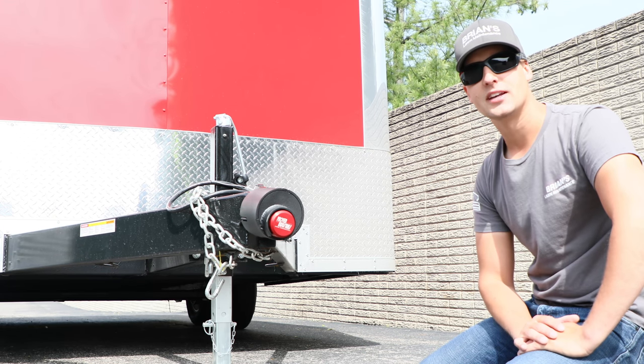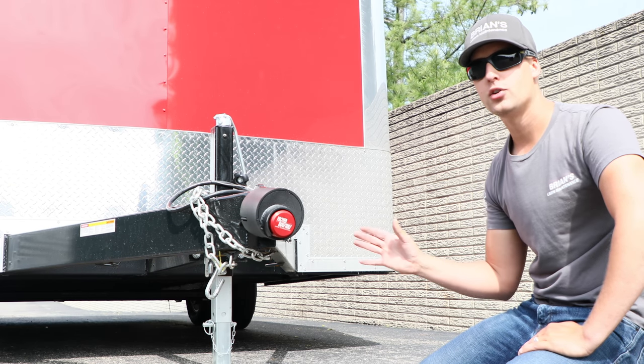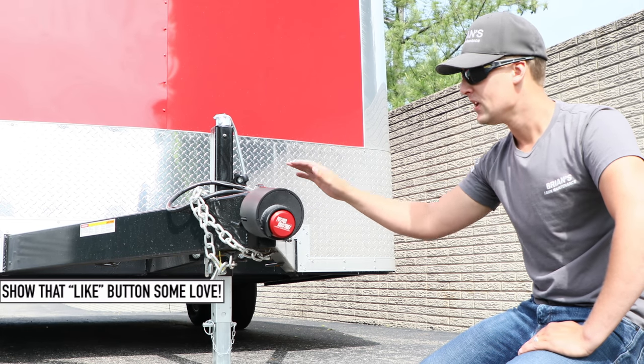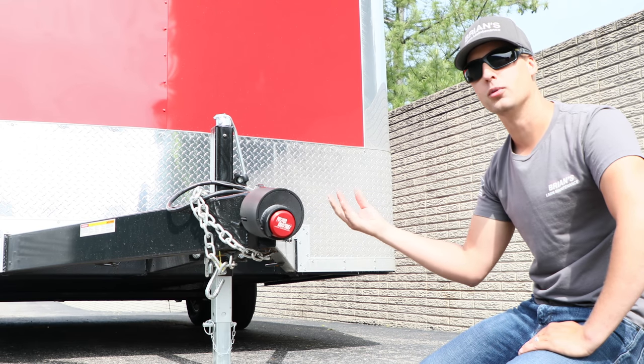Now, as you guys know, I did an unboxing and quick review on it. So if you guys haven't checked that out, I'll make sure to leave a card here so you can go back and check that out. But right here you have the puck style lock with the 2-5/16 coupler, the outside steel shield, and also the steel slider plate that's going to go into the coupler.